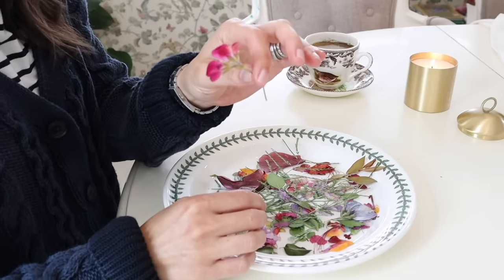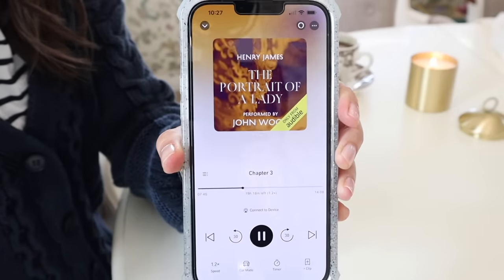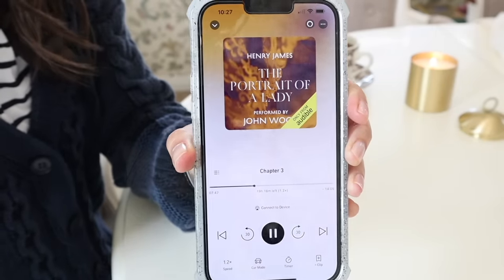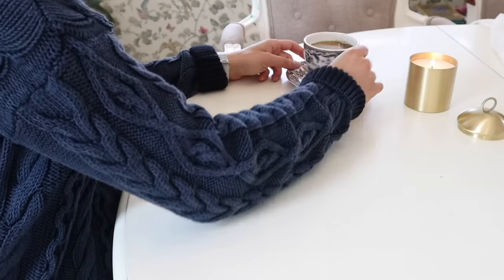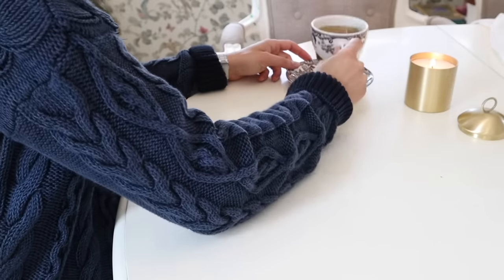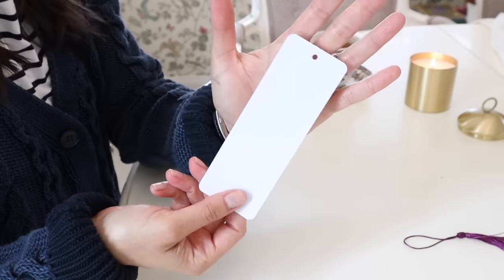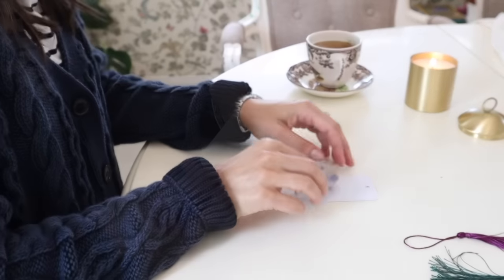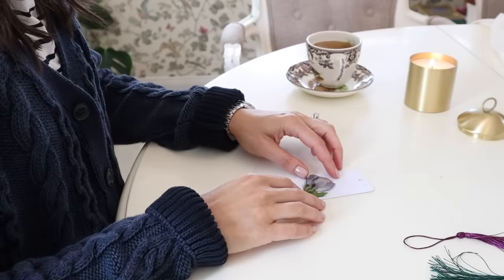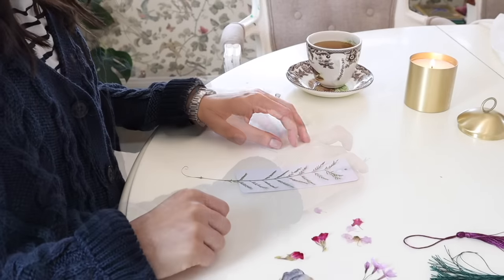I've poured myself a cup of tea and I'm continuing to listen to Henry James' The Portrait of a Lady. This is how I make them. I begin by gluing the flowers onto the paper bookmarks. Choosing the flowers that will go together in a charming combination is my favorite part.